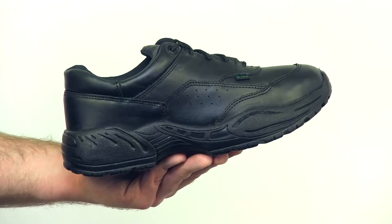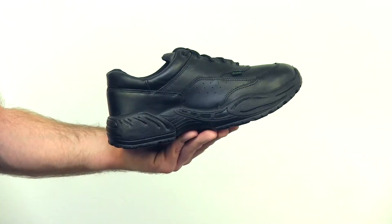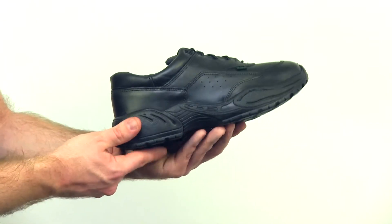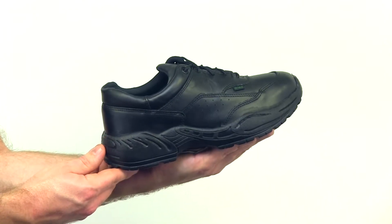The exclusive Terra suspension footbed provides stability and the Aegis Microbe Shield resists bacteria. Molded EVA rubber outsole provides grip when you need it most. A non-metallic stabilizer provides support but won't set off metal detectors.